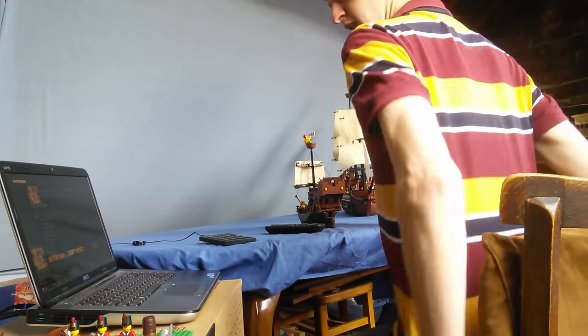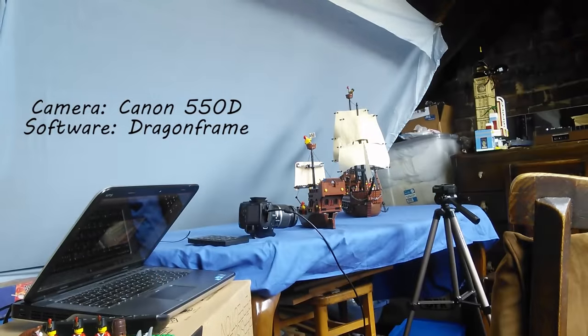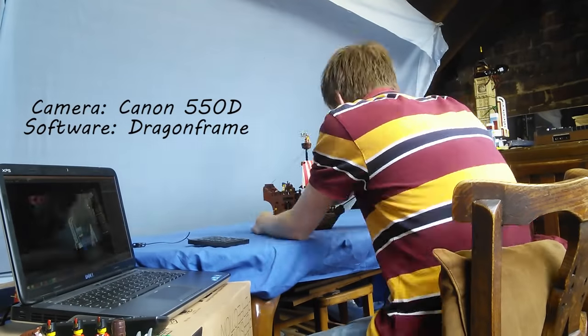Before I start filming, I will configure the camera, get everything set up, and position everything the way I want it. Usually I'll briefly check my storyboard.